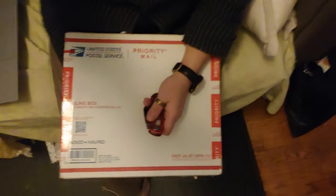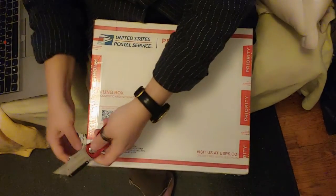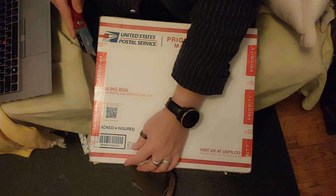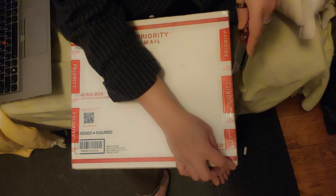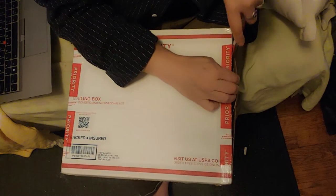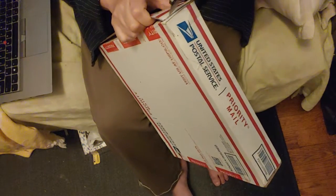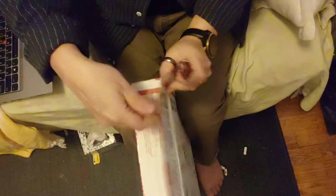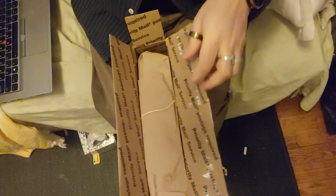Let me change the camera angle, and if I do it smoothly enough you might not even get mad at me. I am using a knife — I'm aware that using a knife to open something with fabric in it is risky, but I'm being very careful. We're just going to slice this packing tape open nice and easily with very little force, because the last thing I want is to slice open some beautiful fabric from somebody's stash. It's one thing if it's three dollars a yard from Joann's, but this is different.